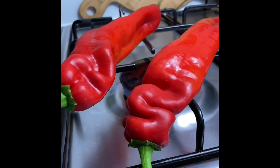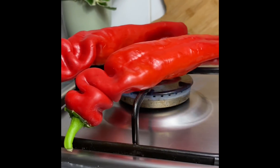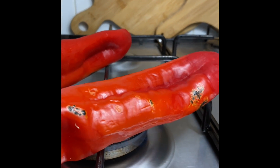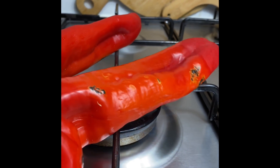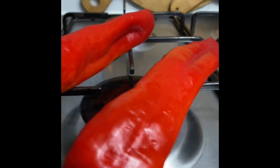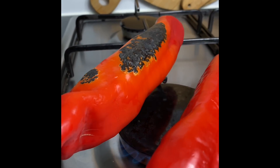So first things first, on the menu we have some delicious jollof rice. I'm gonna be roasting some red peppers that I will be using in my jollof rice. I saw this tip from Nanaba's Kitchen a few weeks back and it has been my go-to jollof rice recipe since then.